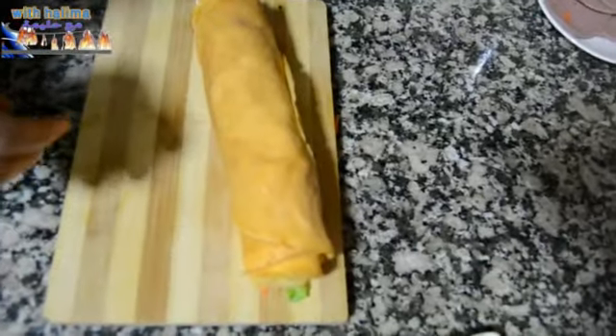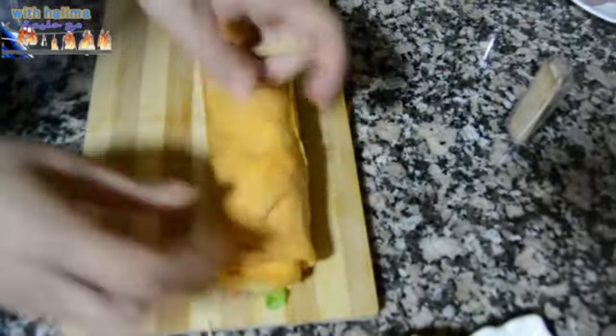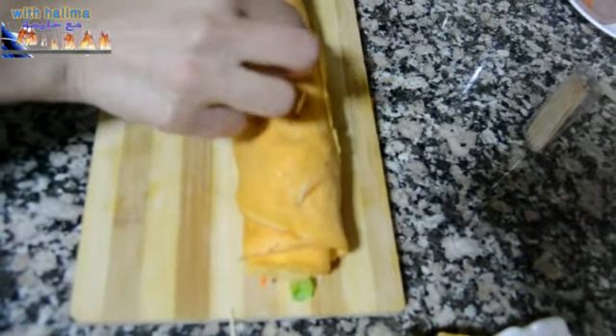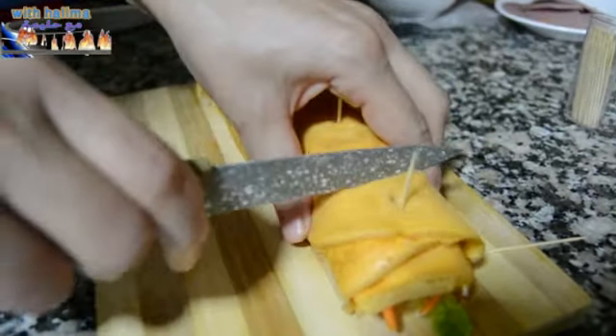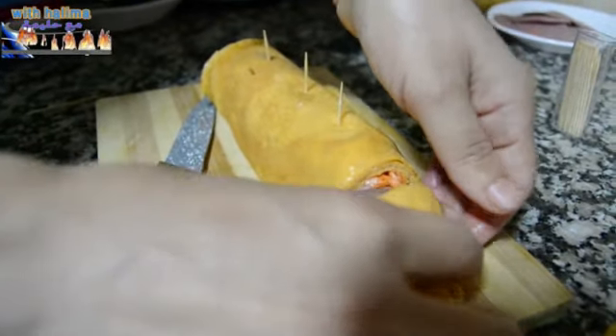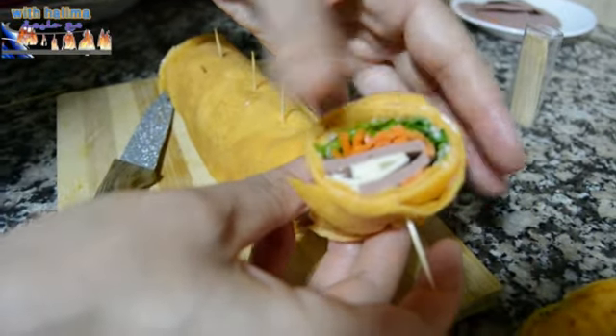We will put the cheese in the middle. We're going to take the crêpe and fold the bread. We are going to cut the bread and add it. We're going to cut and fold the bread.